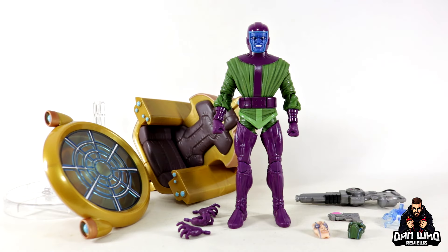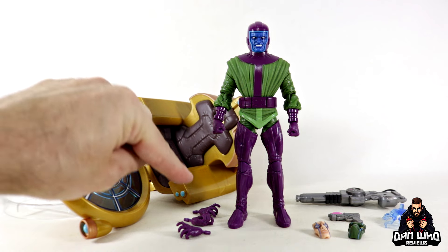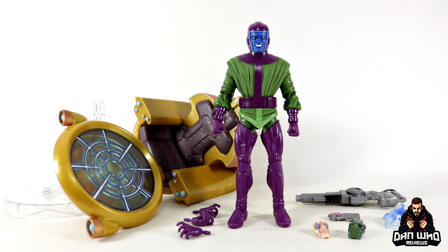Here we have Kang out of the packaging with his time chair and all of his accessories. You get those face plates, a couple of weapons, a blast effect, and some interchangeable hands. I've already started to piece the throne together — they come in big chunky pieces, easy to do. I've left the last three pieces to save for the main event, but first I want to compare this Kang to the previous version because there are some subtle differences.